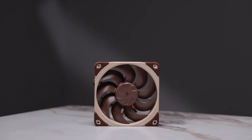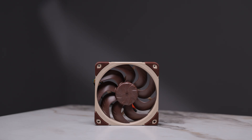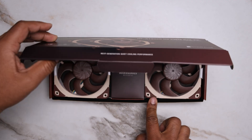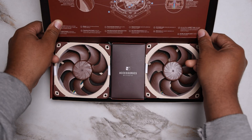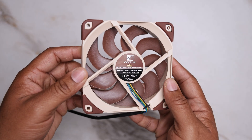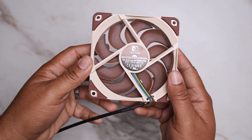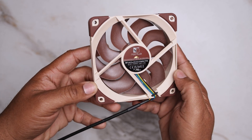The A12x25 G2 comes in three variants. The G2 Standard, which I have tested here, is rated for up to 1,800 RPM — slightly lower than the original G1, which topped out at 2,000 RPM. The G2 S2PP is a push-pull kit that includes two fans tuned to different max speeds, one at 1,850 and the other at 1,750, which also helps avoid harmonic resonance when using both fans in close proximity.